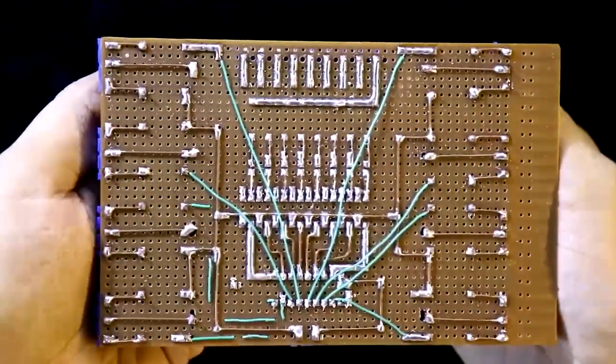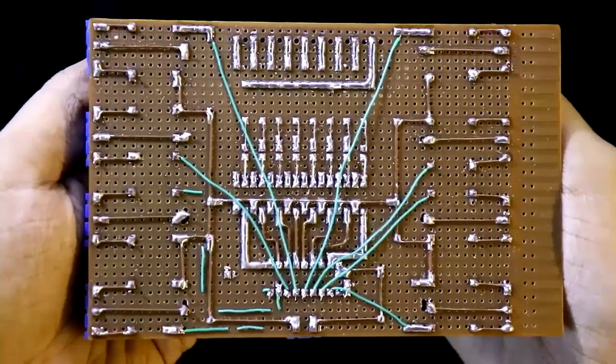Hello guys, in this video we are going to see a high-triggered isolated relay driver circuit. So let's get started.